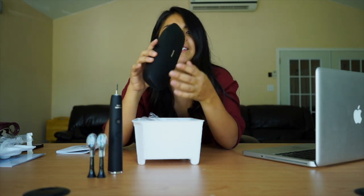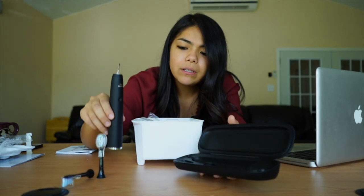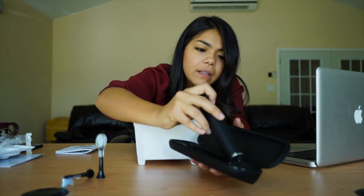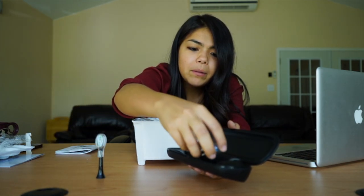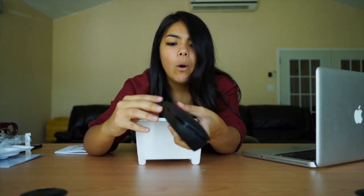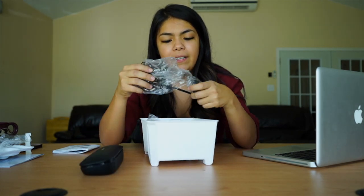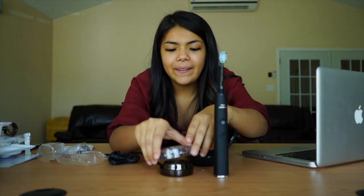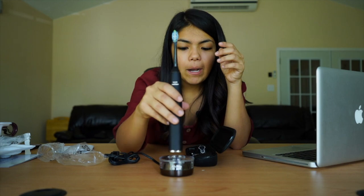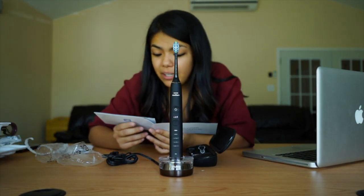Look at this travel case! I could put the toothbrush in here, and I could put both toothbrush heads in — whoa — and then the charger fits too. This is really a cool thing.